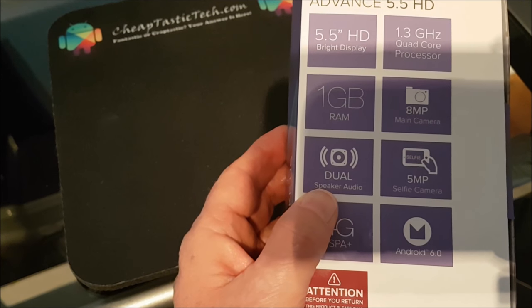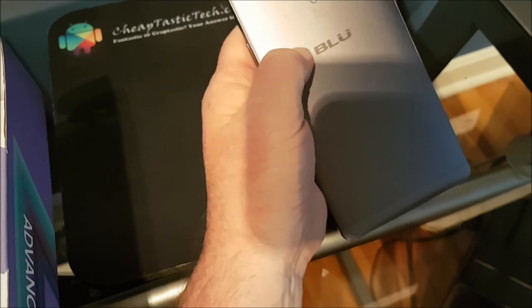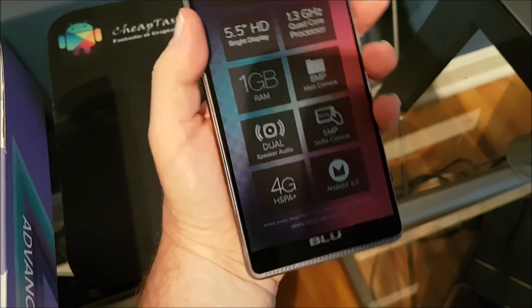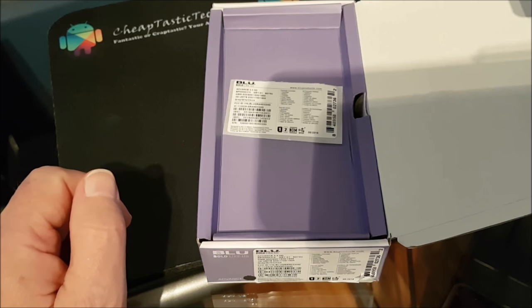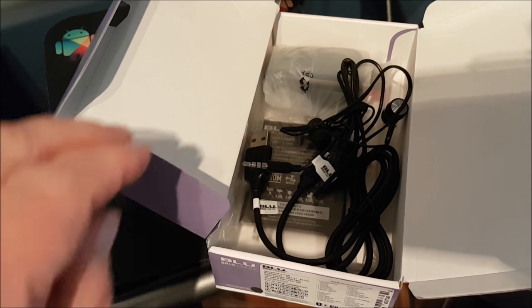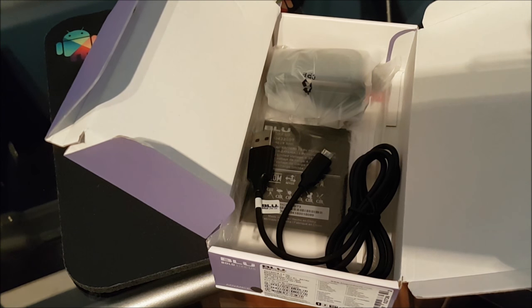Now I'm going to open it up. It just came out of the box in one piece, and it's a nice feeling phone — it's metal and quite a nice looking phone for under $90. Looking at the box contents, you've got your information here and a bunch of stuff underneath. There are headphone jacks here — yes, it has a headphone jack.